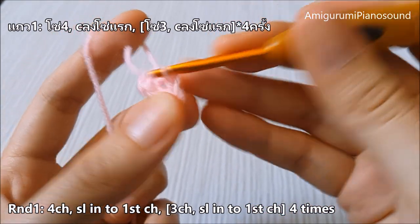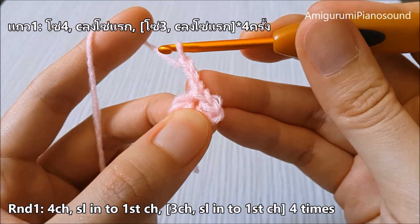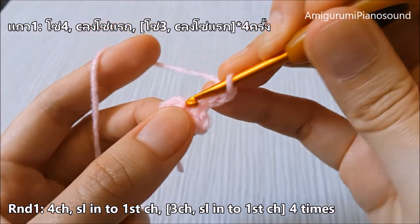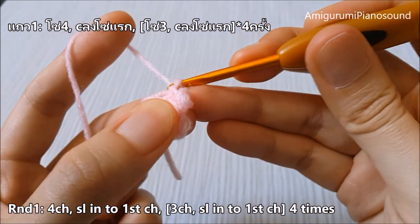Now three chains and slip stitch into the same place to create the second petal. We repeat this until we get five. Two, three and slip stitch. Now we get the third one.